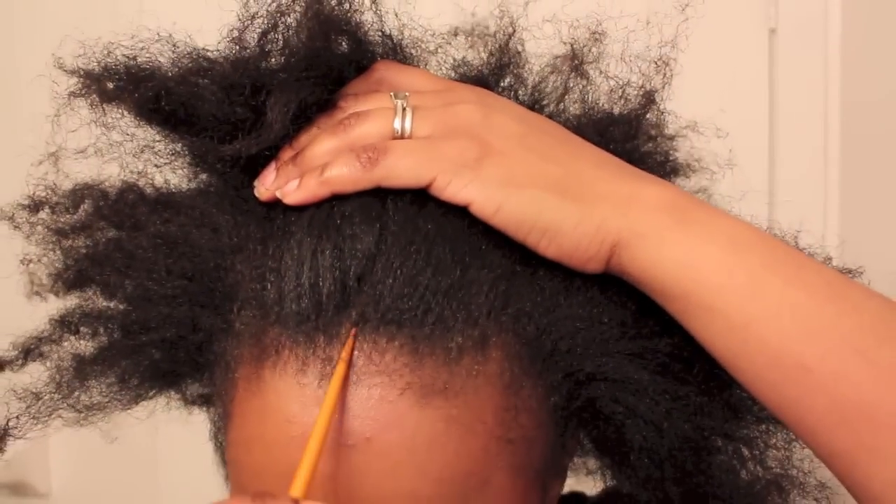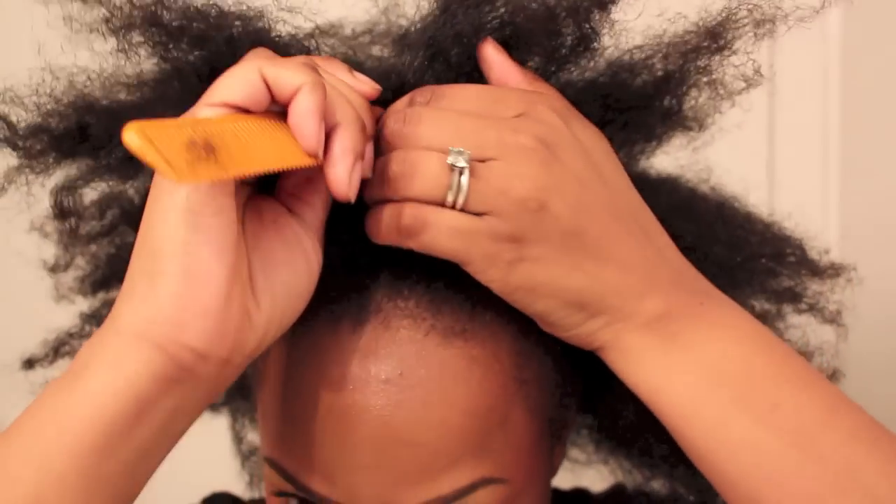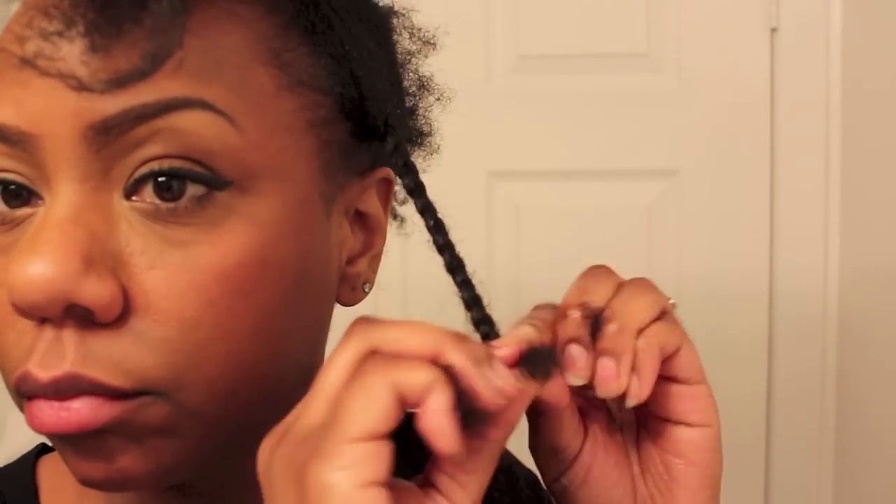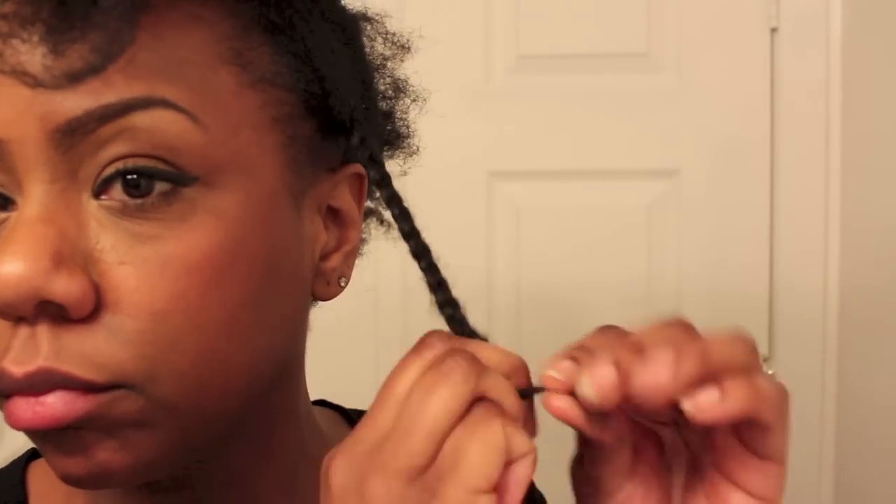Hey guys, today I'm starting with previously stretched and clean hair that I'm going to transform into a braid out with a deep center part. I moisturized each section and applied my Miss Jessie's Curly Pudding before putting my hair into medium sized braids.